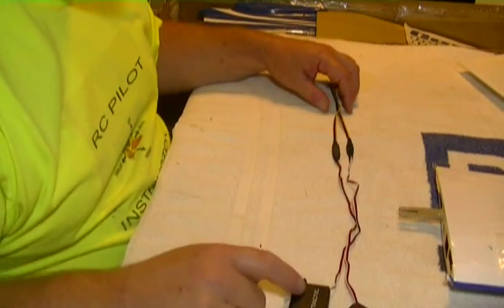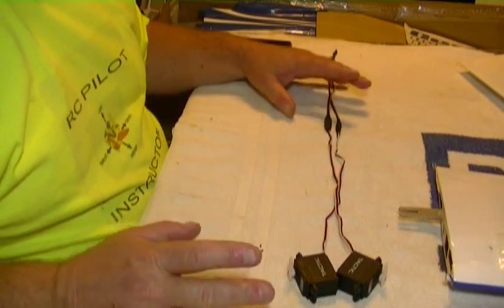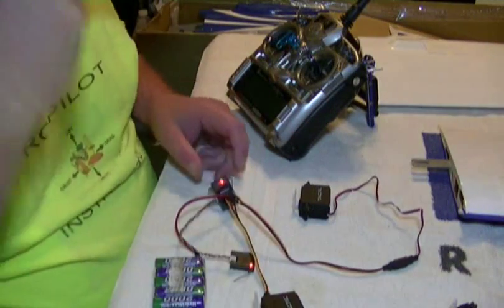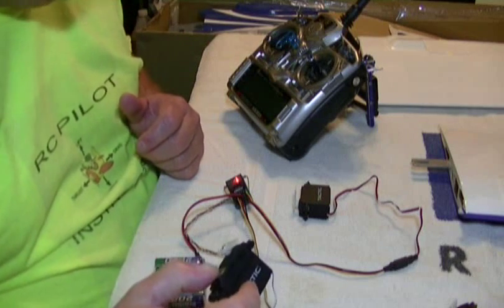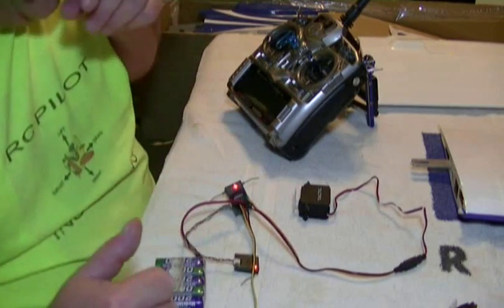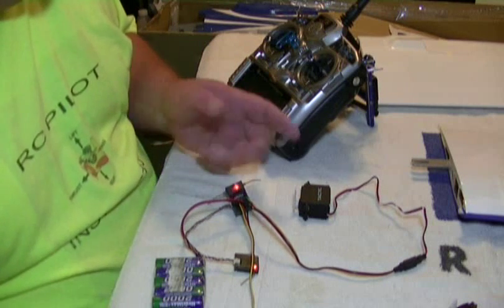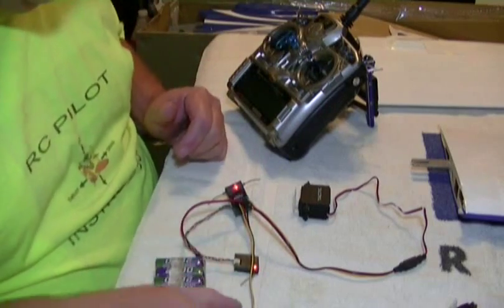Before I put these servos in the wing, I want to center them up. I'll get my radio, link my receiver, and plug them in to get them centered to 90 degrees. When you do dual channels, you plug your right aileron into the main aileron channel — number one. Your right aileron always goes in the main aileron channel, and then I piggybacked Aux 1 as the second channel for the left aileron. This way you can go in and individually sub-trim each one and get them really accurate.